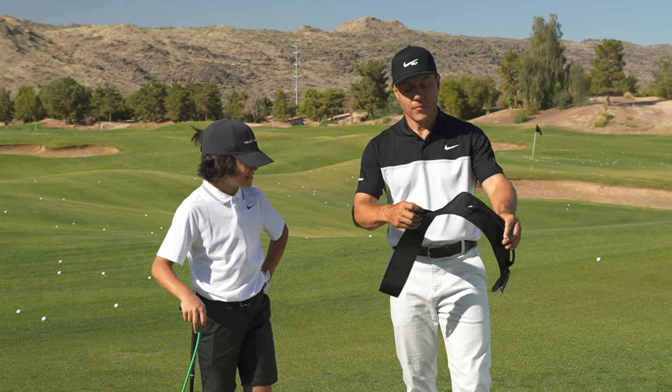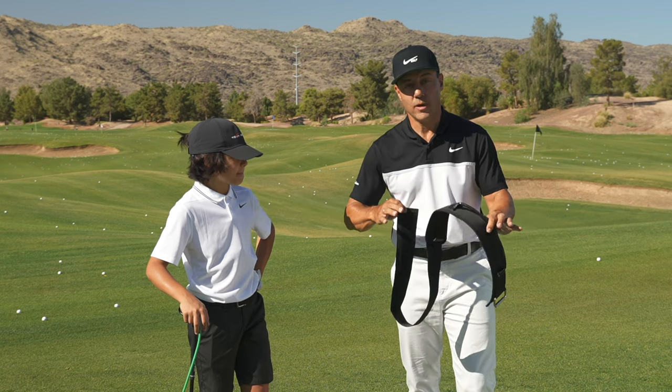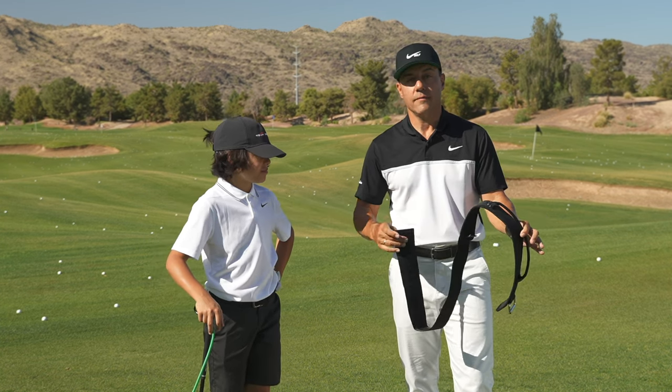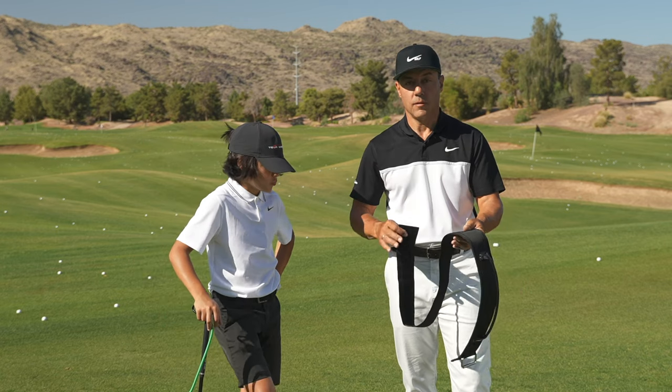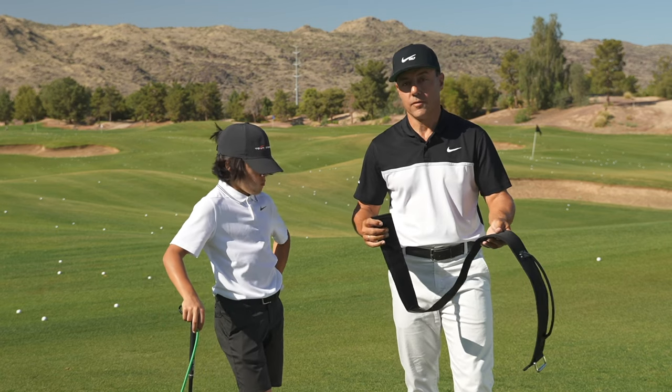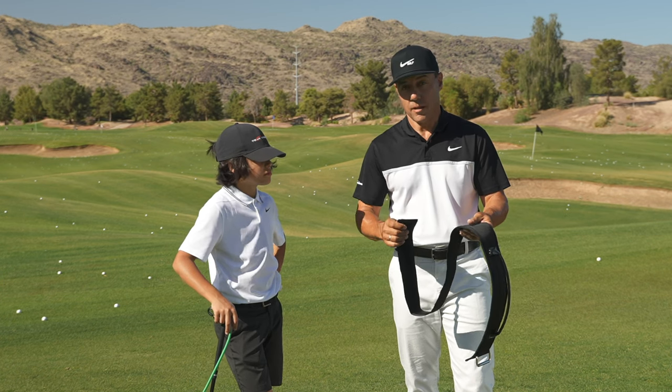The PlaneMate version 2.0 — it fits me, it fits everyone, it fits my son Jackson. When we redesigned this, David Woods and I put a lot of thought into how we can make it a bit more comfortable and available to any golfer that wants to use it. I know a lot of parents out there want to help their juniors develop, as do coaches.